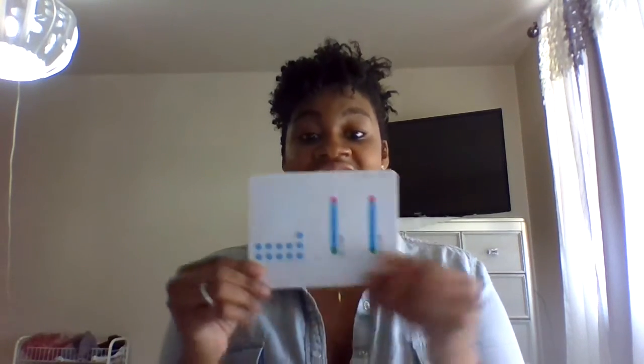Now let's review some numbers. 1, 2, 3, 4, 5, 6, 7, 8, 9, 10, 11. Okay guys, great job.